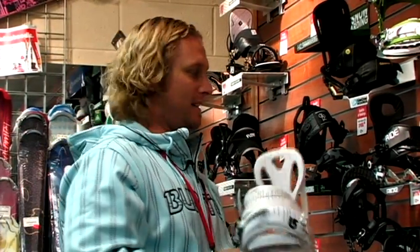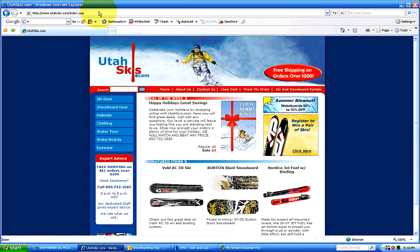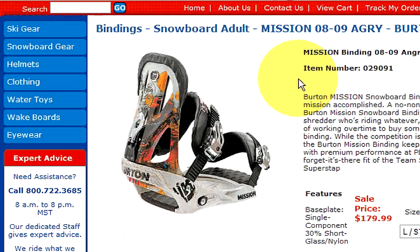If you're a lady, use a lady's binding. If you're a man, use a men's binding — it'll only help your cause. If you've got any more questions about that, check out utahskis.com, and you can also purchase any bindings that you need there.